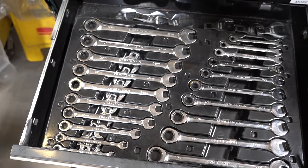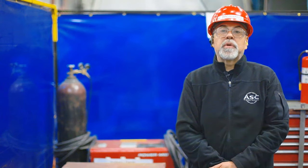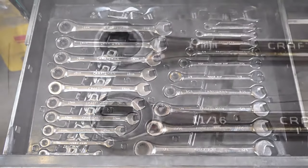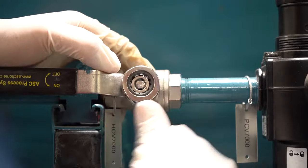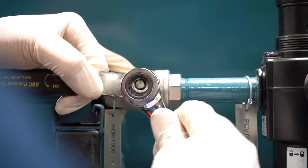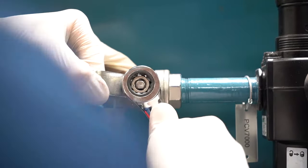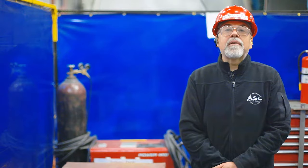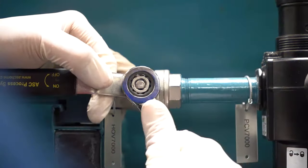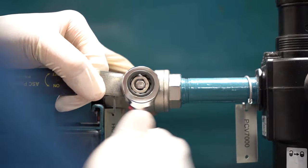Ratchet wrenches are wrenches that have a ratchet on one side or even both sides that you can apply a nut or bolt and tighten and loosen without the traditional wrench slip that may occur. These ratchet wrenches have a ratchet mechanism that allows you to tighten or loosen the bolts or nuts with a free swing that reloads the mechanism, allowing you to quickly tighten or loosen a nut or bolt. Some ratchet wrenches have a lever that adjusts its mode into tightening or loosening, and others you flip over to access the opposite mode.